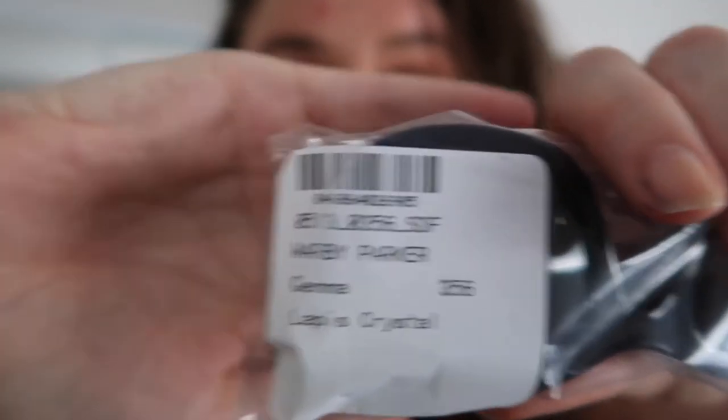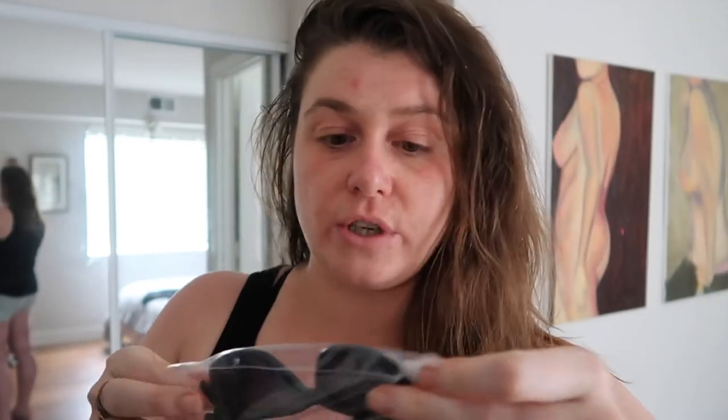Last one. Gemma. Let's see what she looks like. See if she is who she says she is. In fact, she is. So these are Gemma — it says Lapis Crystal. They're very blue, I don't know if it's going to translate on camera. This is what they look like. I tend to like these because I feel like my eyes are totally — I feel like I'm in the dark — but I think they're a little bit overwhelming on my face, but I do like this thick side frame.